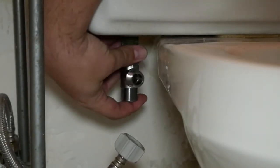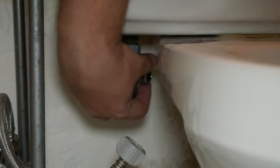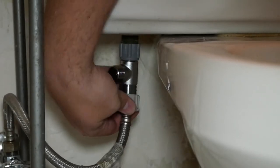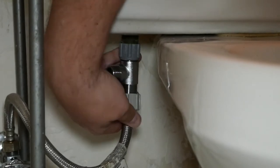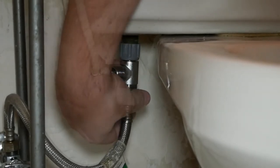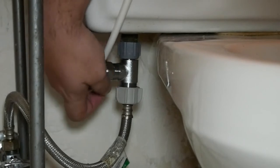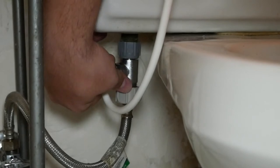First, you disconnect your water line from the toilet. From there, you connect the adapter to your actual tank. This is going to allow you to connect your bidet system without having to basically have a separate water source. Make sure it's on there snugly. Then reconnect your water line to the adapter. After you've done that, you want to connect the water line for the bidet to the offshoot. Make sure that is also on there snugly. Once you turn the water back on, it will leak out if you haven't done a good job tightening.